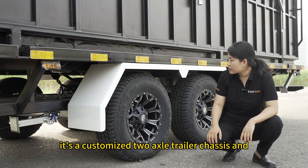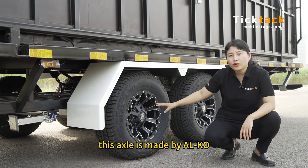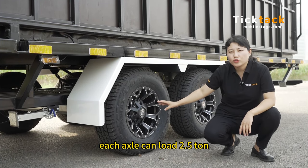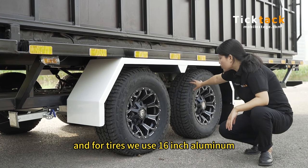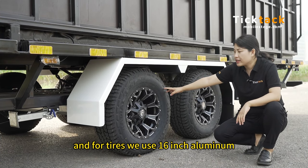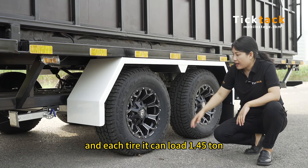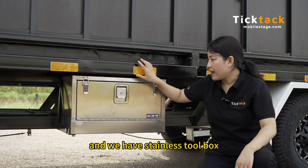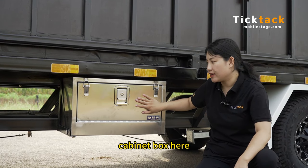It's a customized 2-axle trailer chassis, and this axle is made by Alco. Each axle can load 2.5 tons. For tires we use 16-inch aluminum alloy wheel hub tires, and each tire can load 1.45 tons.